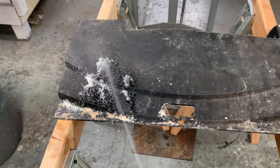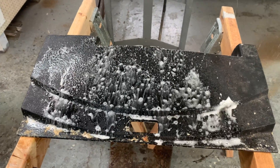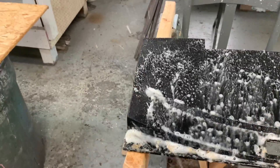My first step is to set this up in an area where I can work without worrying about mess, and what I want to do is remove all the lime scale and crud that's built up over the years.